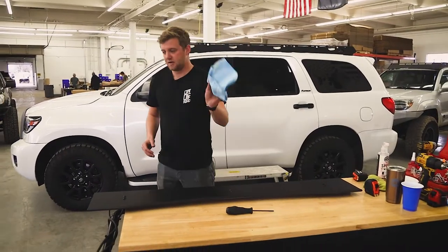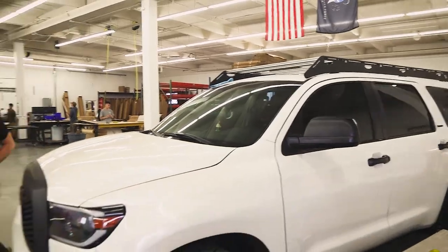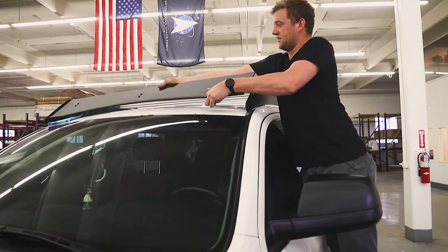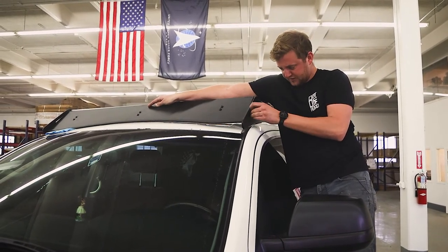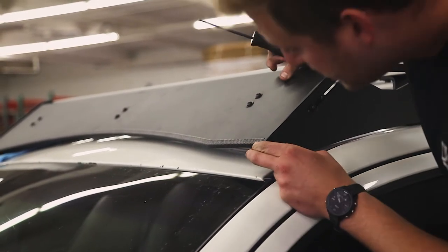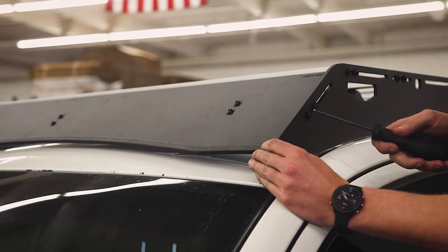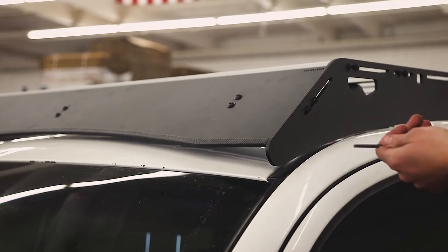Now that our fairing is tied to our crossbar, put a rag up on the roof on the opposite side just so we don't damage the roof. Install this as we would any other crossbar, being careful not to damage the roof when we set it down. Line it up in the slots and get the socket buttons started into the crossbar. On all of our racks, we like to have the lowest point sitting about a quarter inch off the roof. You can also line this up by feeling where the edge trim is flush with the edge of the side plate. Once you're happy with your position, tighten it down on both sides.